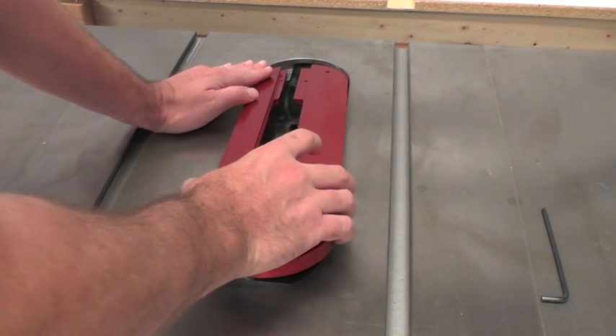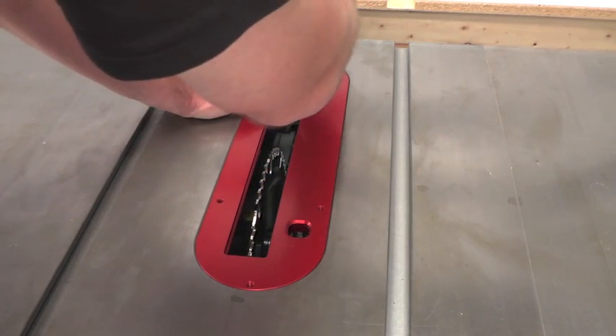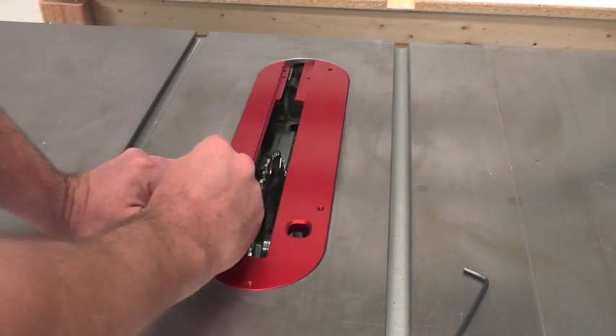Simply slide it over the rear leveling screws and, using an allen key, level up or down as needed your throat plate. You're also going to need to level up and down the front ones using a slightly smaller allen key.